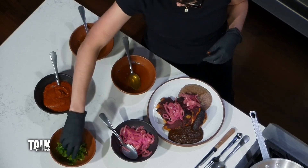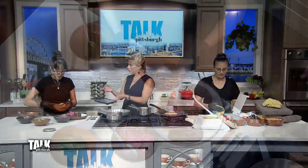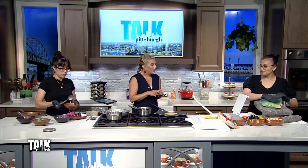You mentioned chicken tacos — do you also serve this with a side of tortillas so you can make your own? Exactly. We serve it with a side of tortillas, which Pompilia is going to talk about how we make our tortillas.